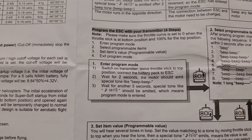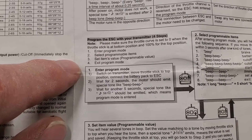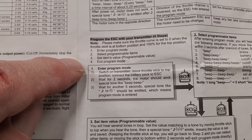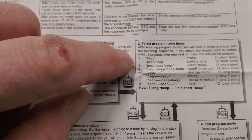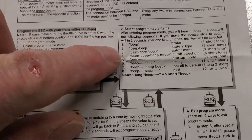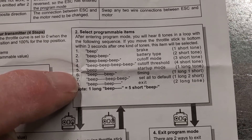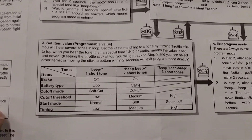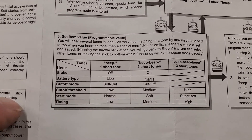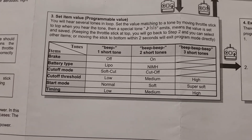Once you're in program mode, which is just simply leaving the throttle lever all the way to the top, it'll beep a couple of times, and then it'll beep a whole bunch of times, and then it's going to start to say one beep, two beep, and so on. We want timing — that's number six, right down here: one long and one short beep. Once we're at timing, we're going to flip the lever down, and then we're going to set the thing where we want.